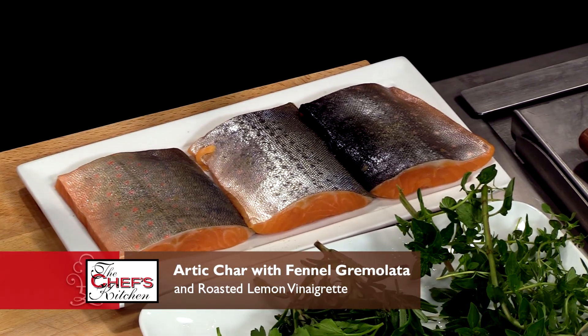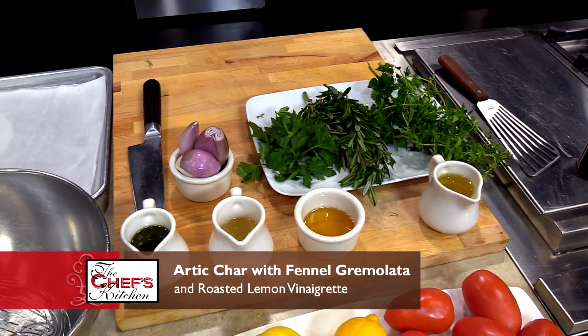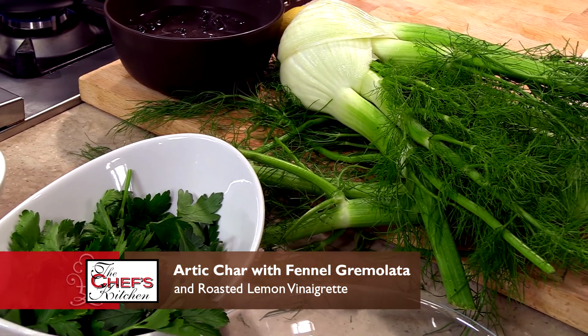Great to have you both here. What are we making today? We are going to do an arctic char dish, and we're going to be preparing it with a roasted lemon vinaigrette, some plum tomatoes, and we're going to finish it with a fennel gremolata. Sounds wonderful. Why don't we get started?